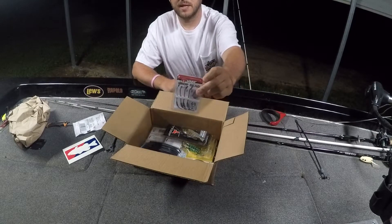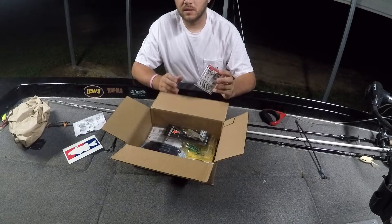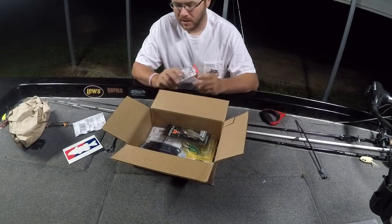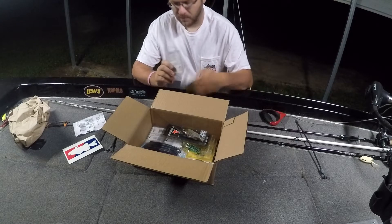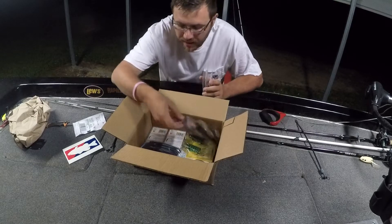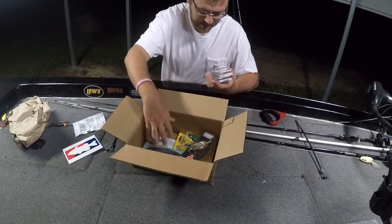First of all I got some of these VMC Drop Dead hooks. We use these with our Senkos - I use the Fat Aces and the regular Aces from Gambler. This gives a little bit of weight and you can Texas rig it, so if we're throwing on a baitcaster, a Texas rig, this is the way we throw it. I got four packs of these in the 4/0 sixteenth ounce.